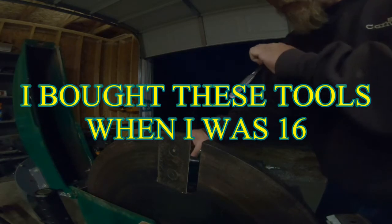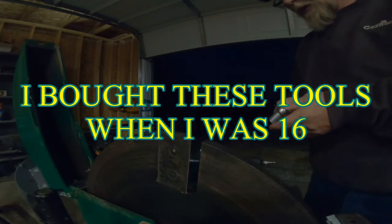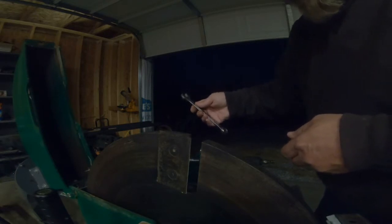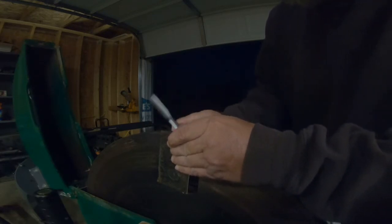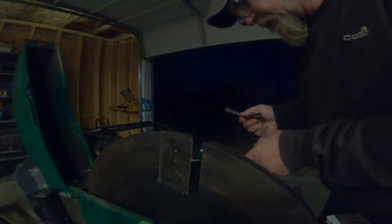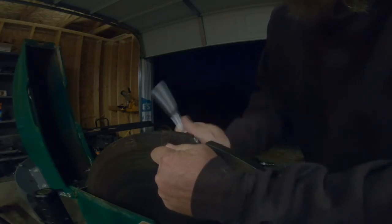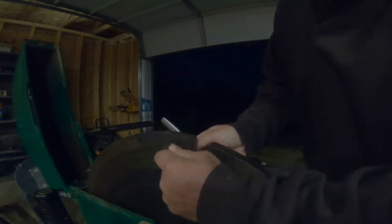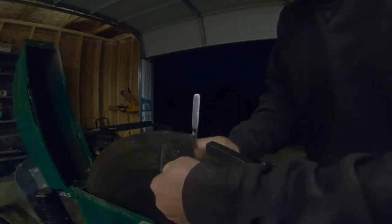Now in case you're wondering, these are Craftsman — when Craftsman was good. I don't know what they're like now; these ones are from the 80s. I think those are probably the last of the good ones. 6mm Allen key — there it is. And this is why I tell people: don't ever get old. I'll be back when I'm done.